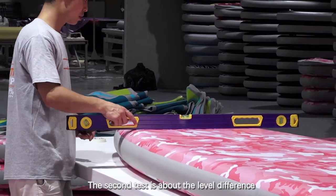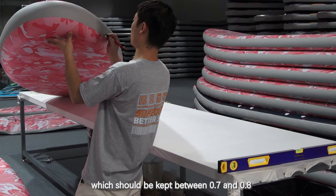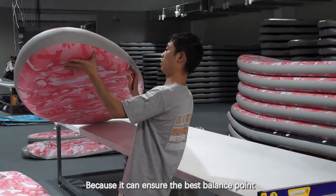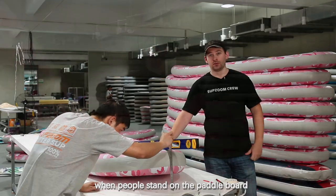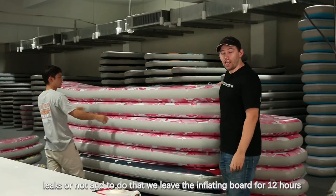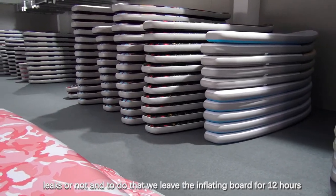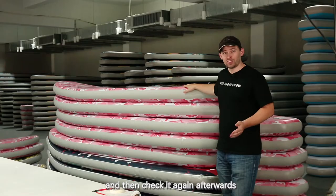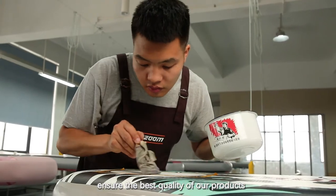The second test is about the level difference which should be kept between 0.7 and 0.8, because it can ensure the best balance point when people stand on the paddleboard. The last test is to see whether the board leaks or not. To do that we leave the inflated board for 12 hours and then check it again afterwards. Carrying out these three important tests helps us ensure the best quality of our product.